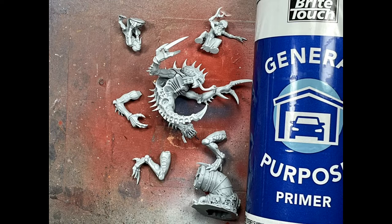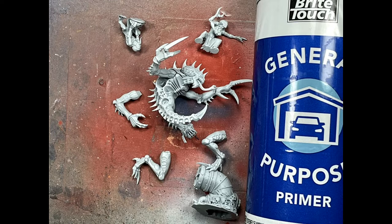We've assembled up to the point where it gets in the way of painting, and we've primed the model with Bright Touch Car Primer, gray color.